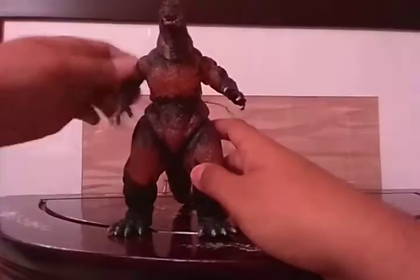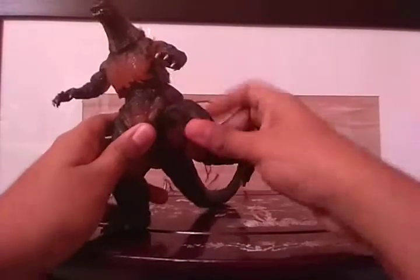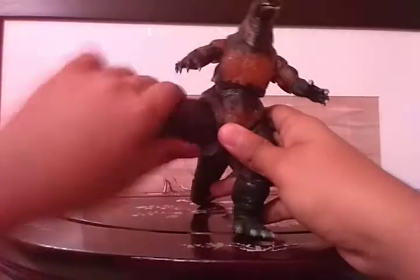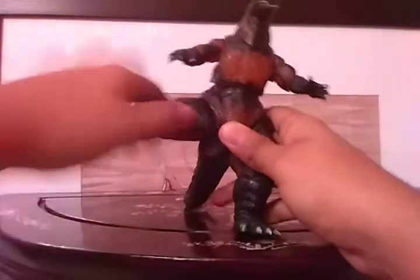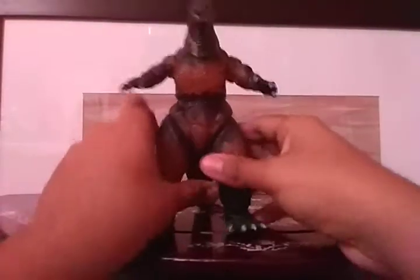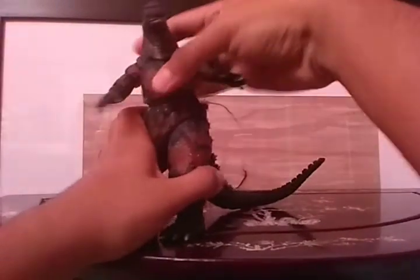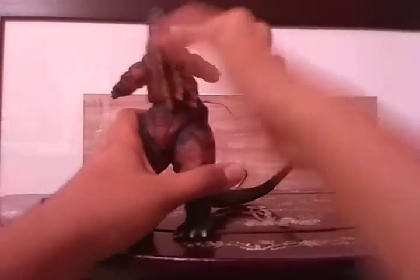The legs — well, this one here does rotate, but this one gets blocked by the edge of the tail. The waist rotates a full 360, and so does the tail, along with all his other joints.